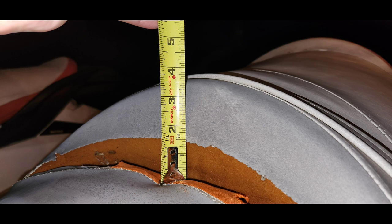In order to be sure you get the right bolster height, measure the front bolster like this and send it in with your order.